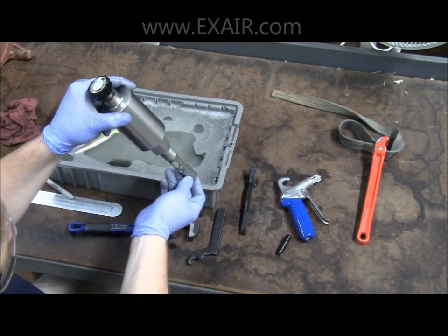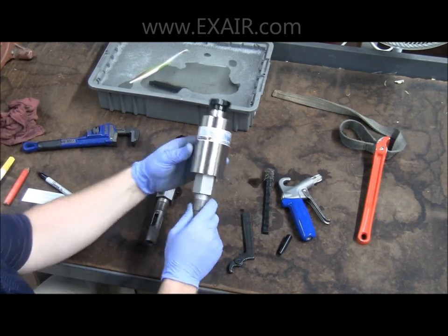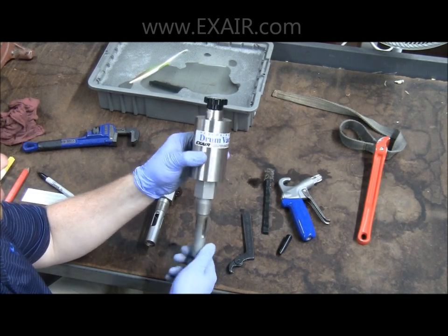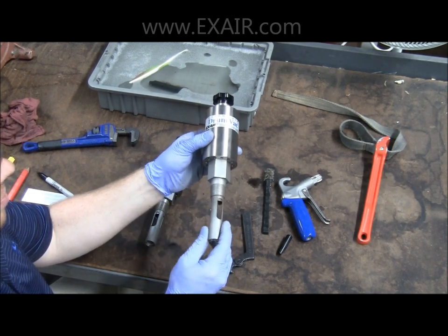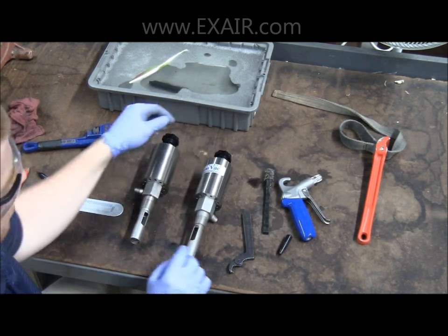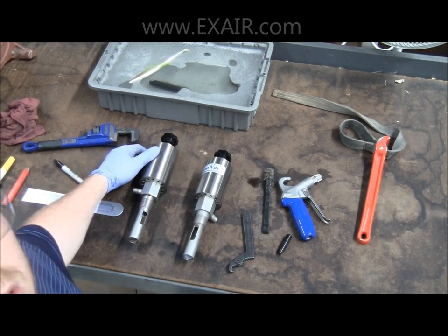This fairly simple procedure can make your reversible drum vac run like new. If you don't want to try it yourself or you want a professional to do it, just contact an application engineer and we will walk you through the process to send the unit back to us. After we are done rebuilding the unit, not only will it operate just as a new unit would, but it will also look just like a brand new unit. Thank you and have a great day.